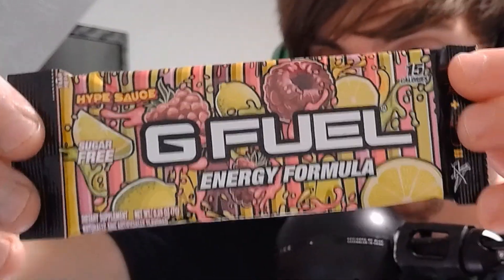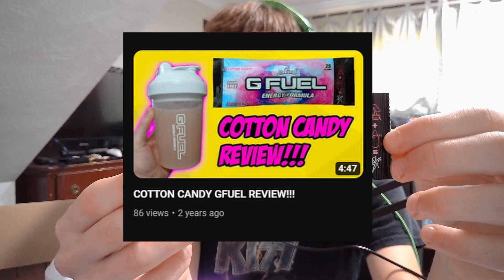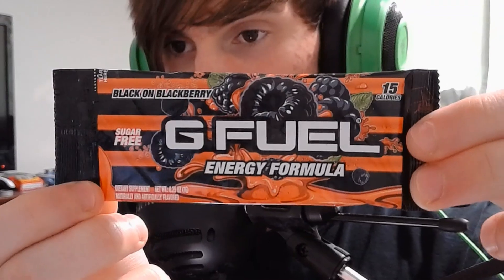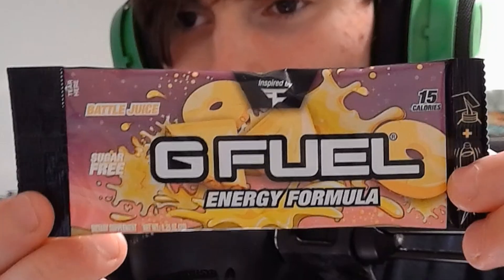Here's a packet of Hype Sauce — I know this is a fan favorite flavor, highly rated among the G Fuel community. And of course, they have the new cotton candy flavor here. Personally, I think I'd prefer the older packet design of this — I did a review of this flavor a decent while ago and I prefer the older design. And there's the Bubblegum flavor. Here we have a Black on Blackberry packet, which I'm pretty sure is Dr. Disrespect's flavor. And last but not least, the Faze Battle Juice flavor.